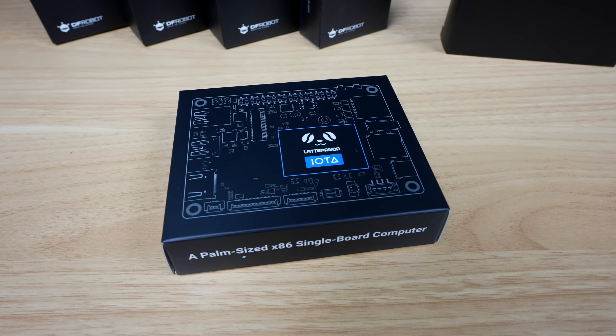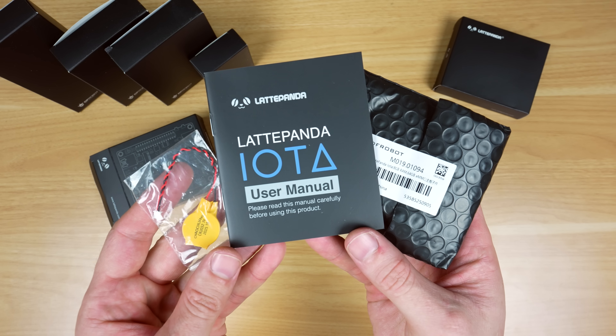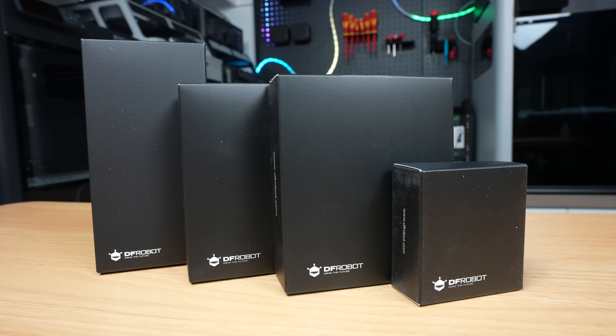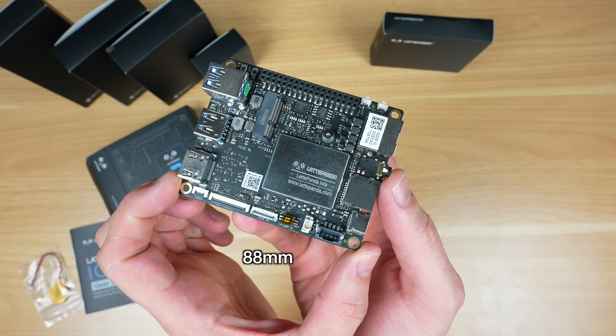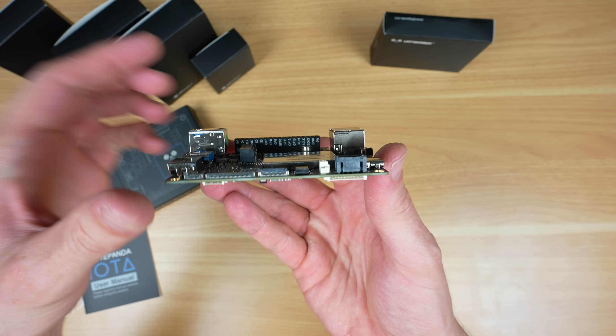So let's get started by getting it unboxed. This is the Latte Panda Iota Single Board Computer or SBC, and it's available in a few different kit options with different add-ons. I've got some of those here too, which we'll also take a look at a bit later on. The Iota measures 88x70x19mm, which is really small for its features.